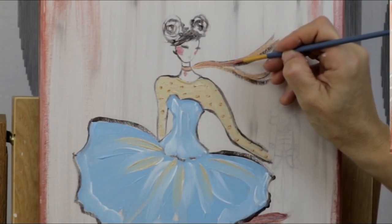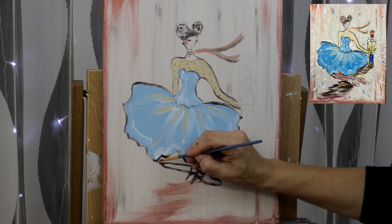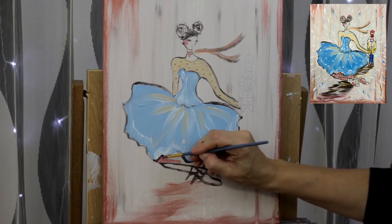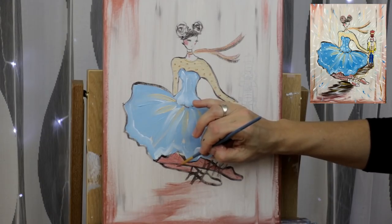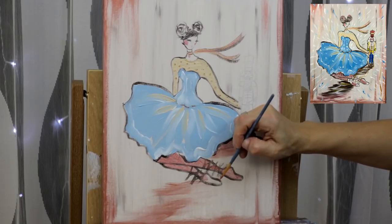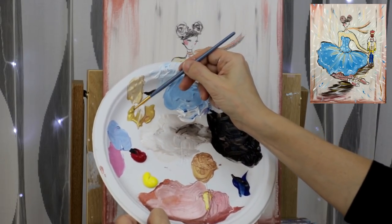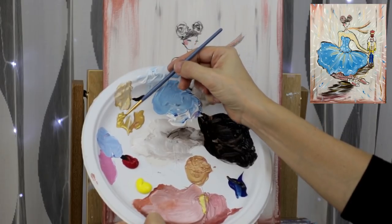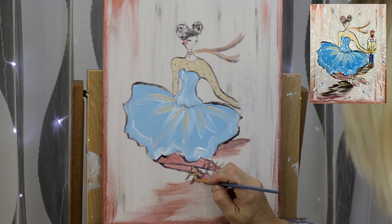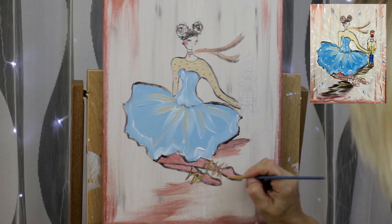Use that same rose gold color to do her legs — cover the entire area just underneath the skirt all the way down to her ballet shoe. Trace the ballet shoes with the laces — they might look a little funky right now, but we're going to create the shadow and it will take care of it. We're just simplifying and painting as we go here — just follow along and it's going to all work out.